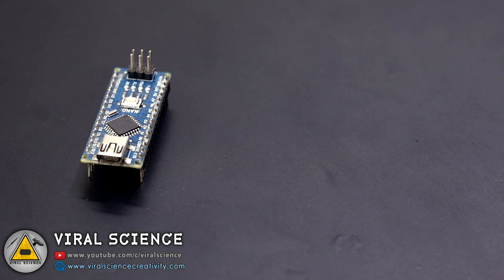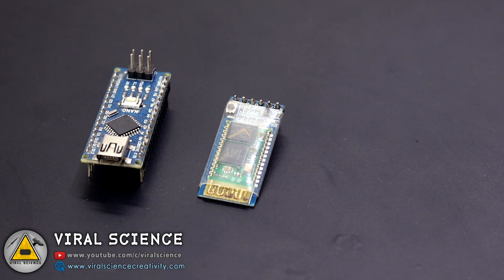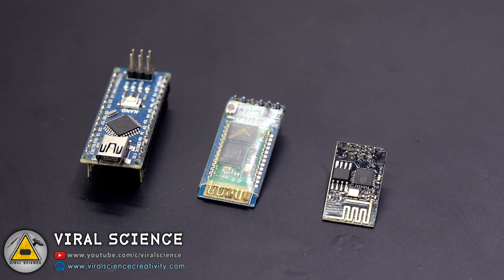If you are making a home automation project, you will need a microcontroller, a Bluetooth module to communicate with your smartphone, as well as an ESP module if you are making it an IoT project. And all this will require a lot of connections and will cost you around 700-800 rupees.